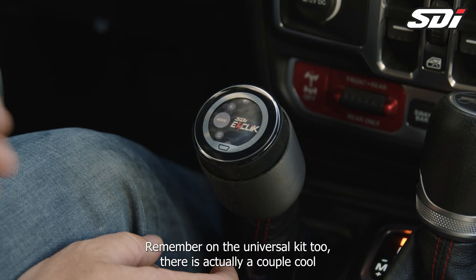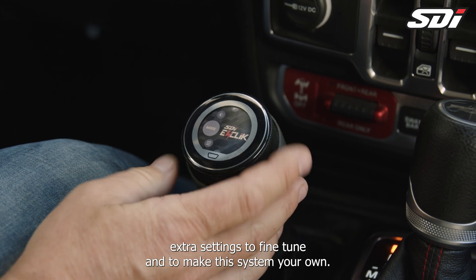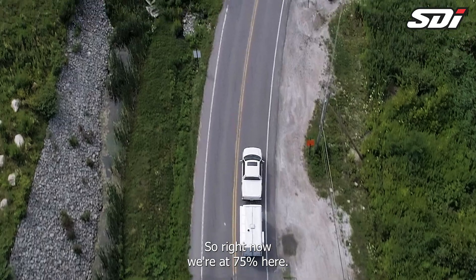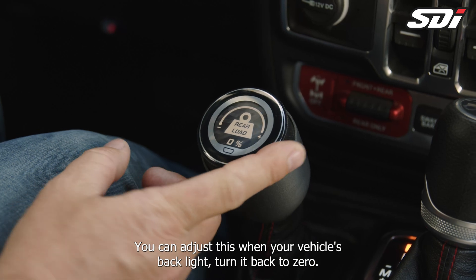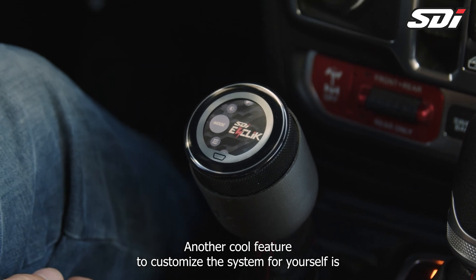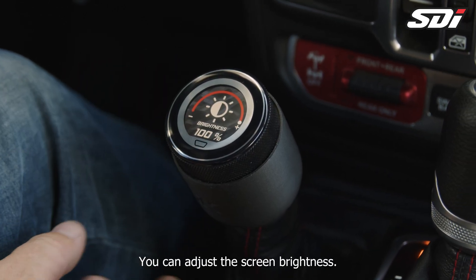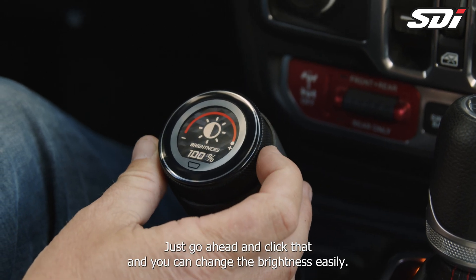Remember, on the Universal Kit there are also a couple of extra settings to fine-tune and make the system your own. Go back to main settings and click up one — rear load. Right now we're at 75%. If you're overlanding, have a bunch of weight in the back, or you're hauling a trailer, you can adjust this. When your vehicle's back to light, turn it back to zero and you're completely back to normal. Another cool feature is from the main menu, hit the home button, click up one, and hit the sun icon. You can adjust the screen brightness — if it's too bright or too dim at night, just click that and change the brightness easily.